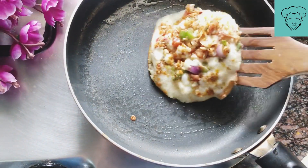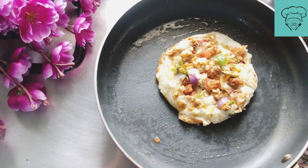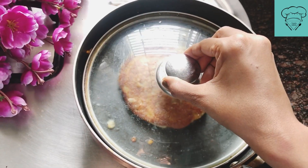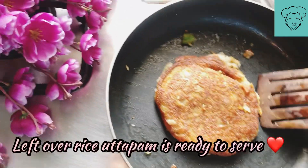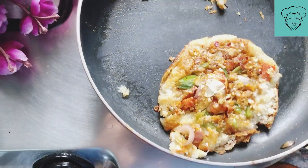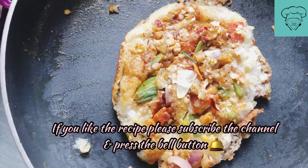Look at the beautiful golden brown color. Now we remove it from the other side as well. This is our very tasty dish — fully cheese overloaded and veggies overloaded. Friends, it is ready! This is our delicious leftover rice cheela/uttapam. It is very tasty and ready to serve.